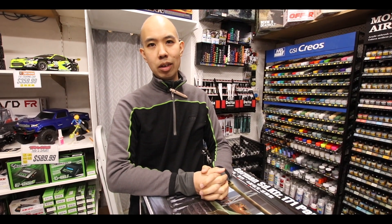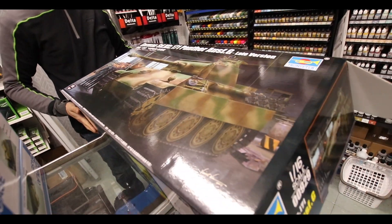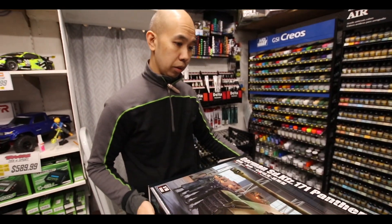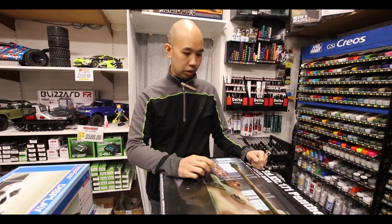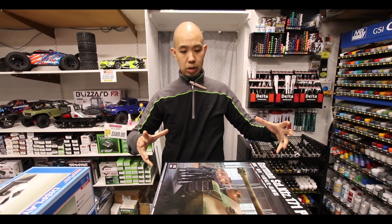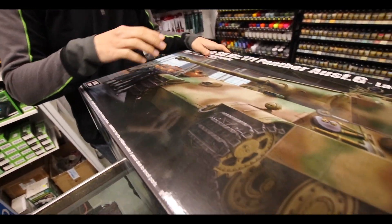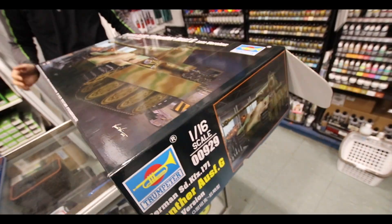I'm BJ from Hearns and I'm going to talk about the brand new Trumpeter 1/16 scale Panther tank. This is actually one of my favorite tanks. It's going to be quite large — overall the hull is going to be like this size — and it's got full interior detail. How about we crack it open and see what's inside.